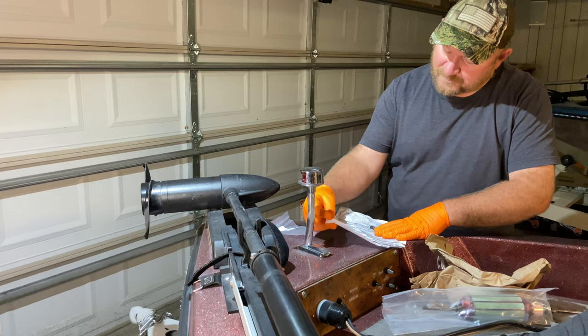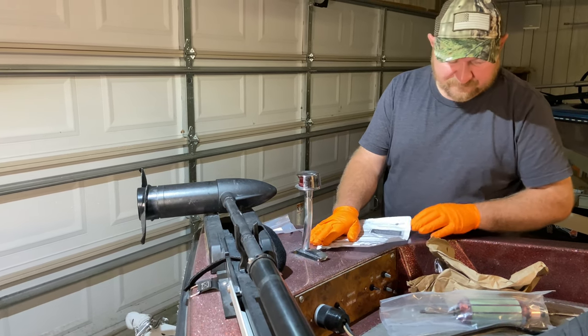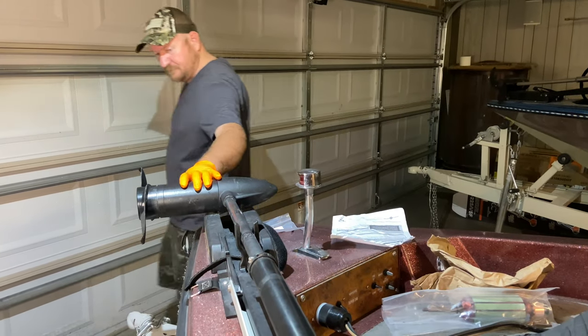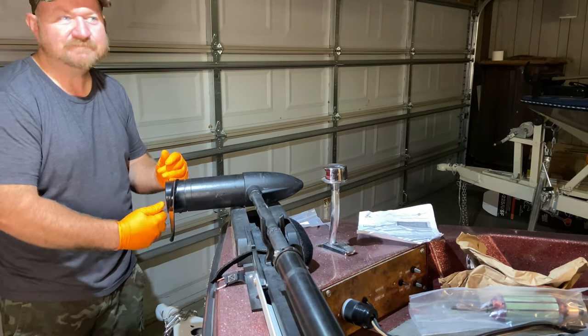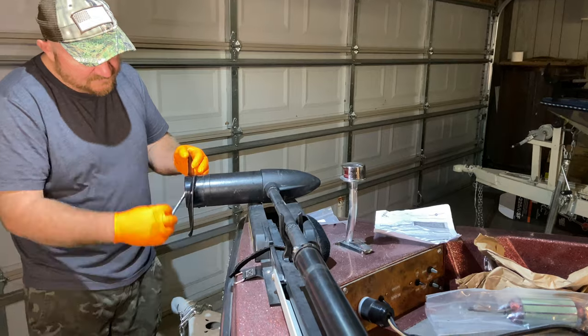This is the armature brush plate kit, so we're going to replace the armature and the brush plate. First thing we need to do is remove our propeller — we've got the weedless propeller on here, does a fantastic job.